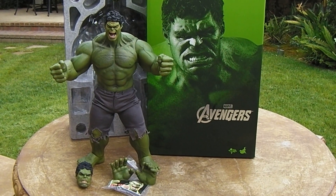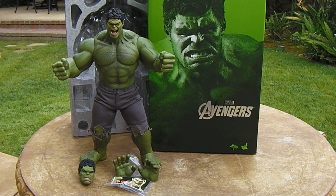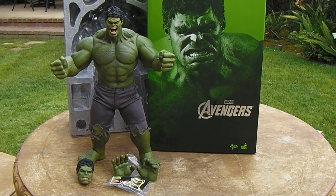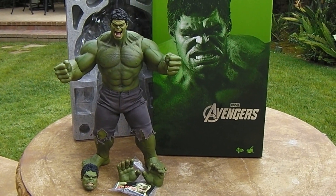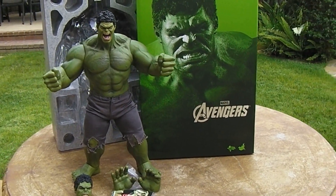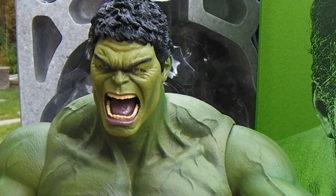Hey guys, MRA back again with a really quick review. I'm in the middle of cleaning up my mess after that earthquake, but this just came in the mail today. I never did a review on my Hot Toys 1/6 scale Hulk — there are a lot of reviews out there, but what's special about this is I ordered this new head sculpt from Hong Kong.